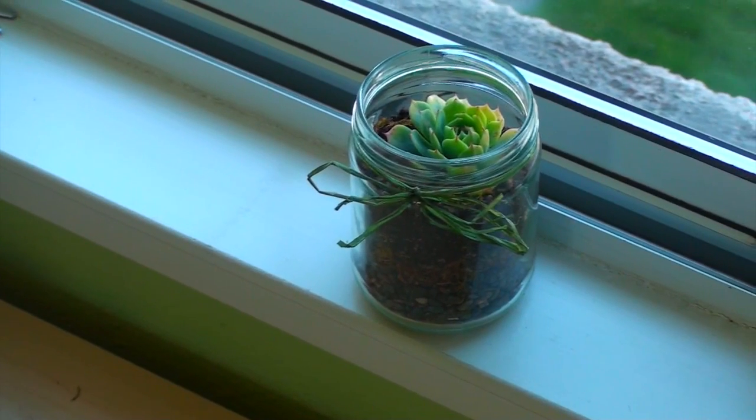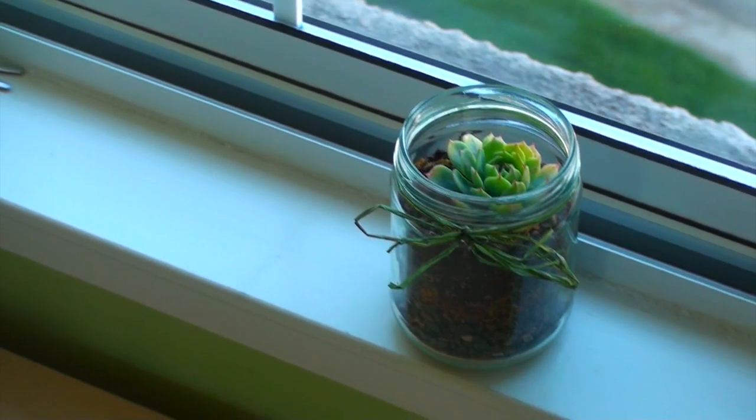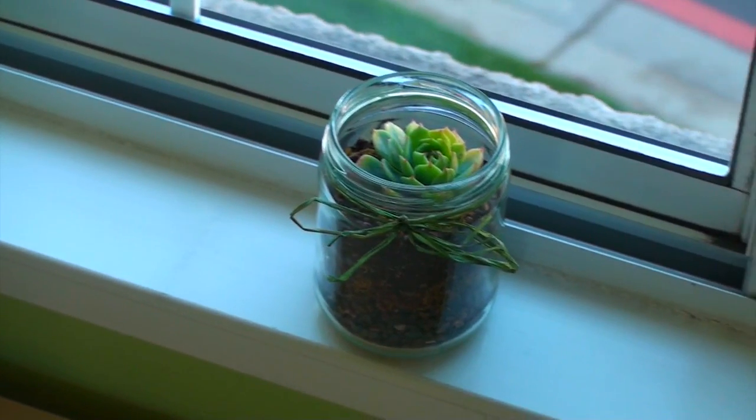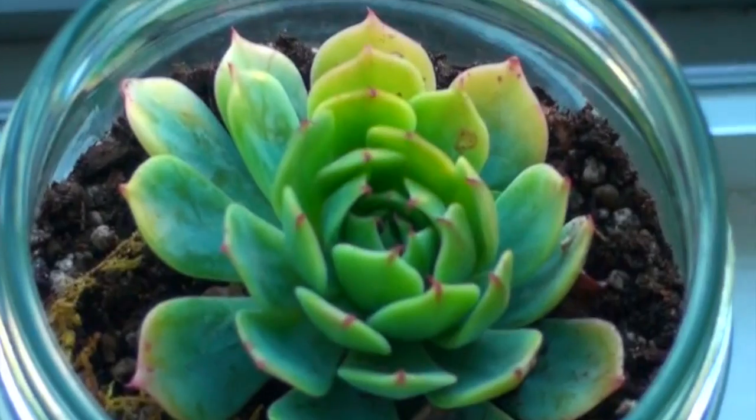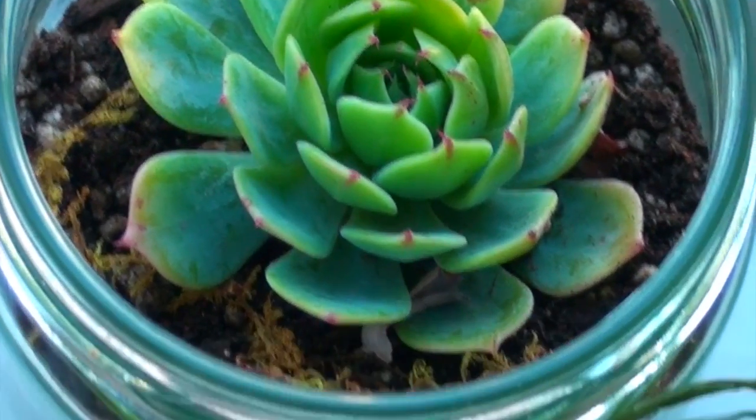I kept this in my windowsill and I water it once a week. Be sure to let me know if you recreate this and leave your suggestions down below for future videos. Don't forget to like, comment, and subscribe.